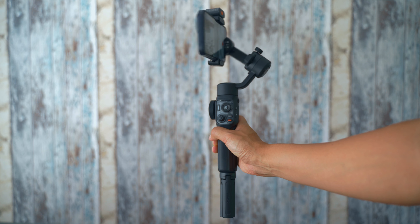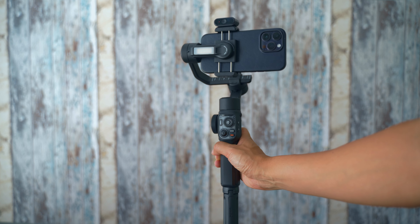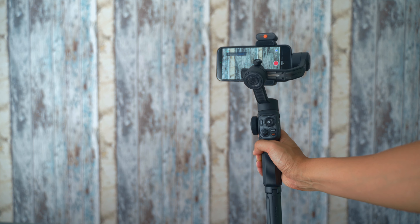So this gimbal — if you don't know what a gimbal is — it is a device where you put your smartphone or your camera in, and then it will stabilize your filming footage. It removes all the shakiness and bumpy feeling when you are walking with your phone in your hand. This gimbal can shoot in vertical mode and also shoot in horizontal mode.